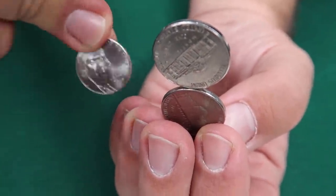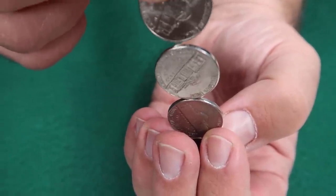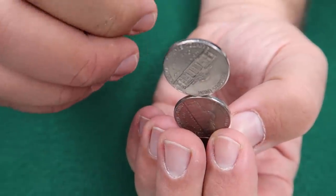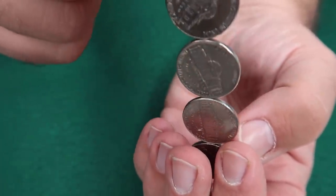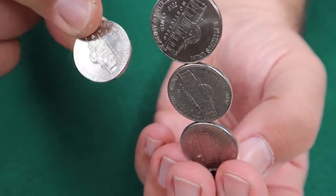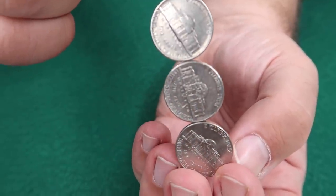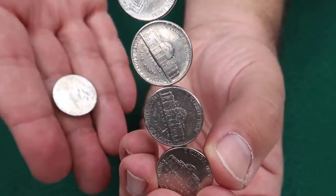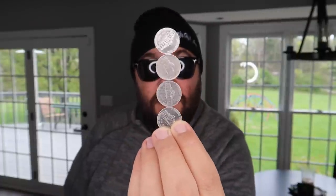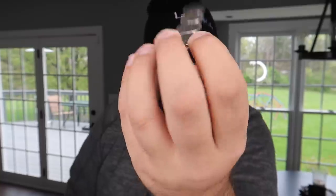Now you're just gonna repeat that process. Reach into your pocket and act like you pull out another coin, and you're gonna motion as if you're going to stack it on top. Then as you go to stack it, you're gonna simply conceal it in this hand and repeat the process of pulling this up. You're gonna do the exact same thing again for the final coin — reach into your pocket, pull it out, show it, then as you're placing it on top, pull this up and ditch that coin into your pocket. Once your audience is sufficiently amazed, you can switch these glued coins for four loose coins that are identical to hand out to the audience.